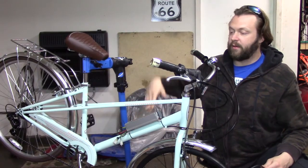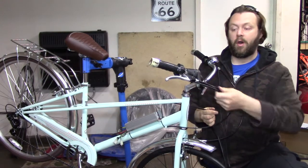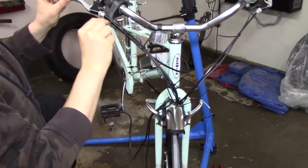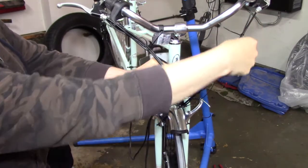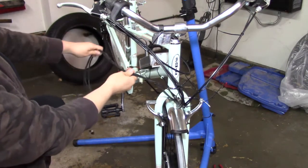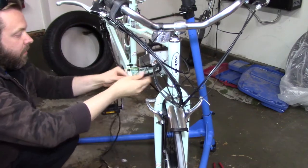Now that I've got the controller put in place, I have to wire the throttle and the brake levers to the controller. I'm going to run them along the existing cables to make it look neat, and then I'll put some plastic wire loom — split loom, or whatever you want to call it — over them. I have the brake and the throttle running down this group, then the brake lever running down here, meeting up here, and then the group traveling back towards the controller.